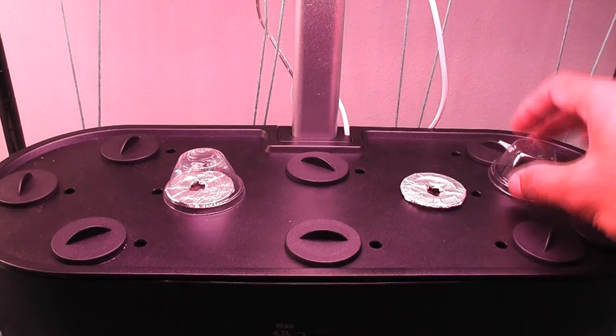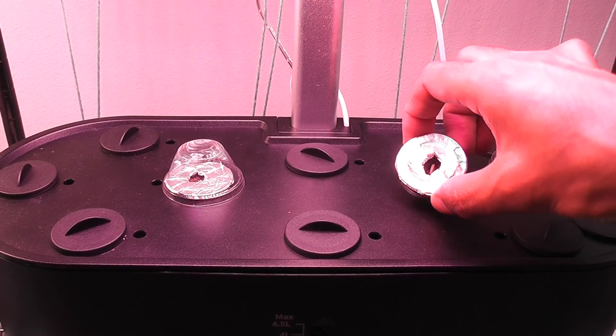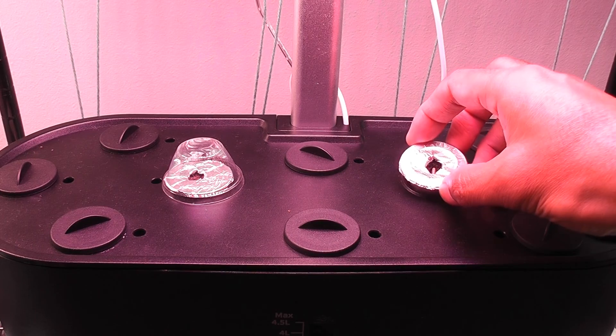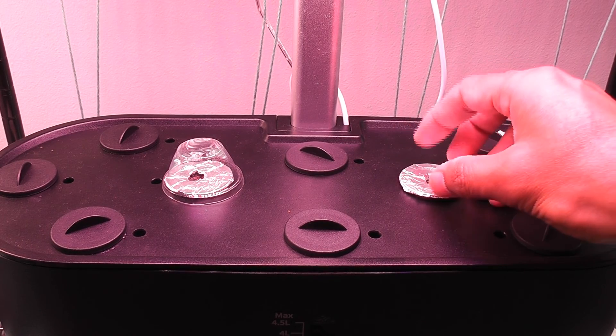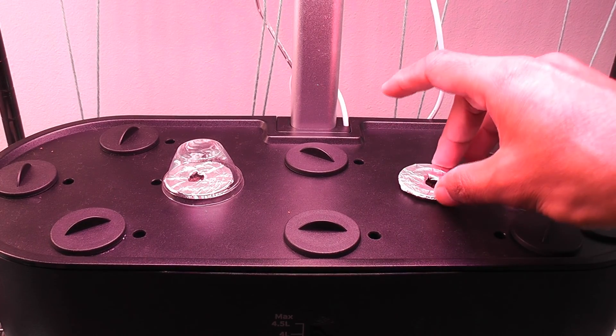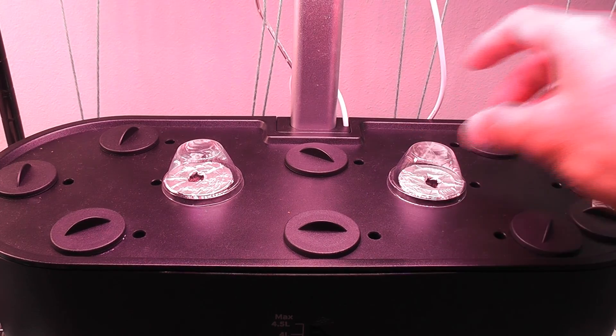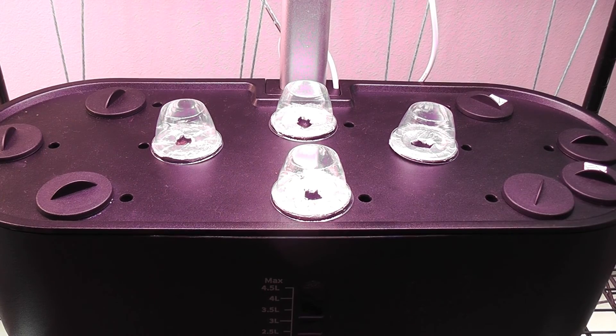It's been two days. I don't see any signs of germination yet. I know that it's going to take a couple of days to germinate these seeds, so I am not super concerned, but I am a little skeptical. I am going to add two more pods with one seed in each pod just as a backup. Here they are — the additional two pods.